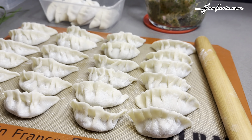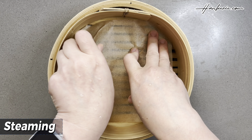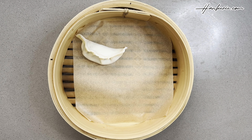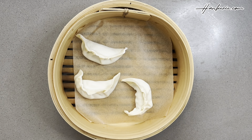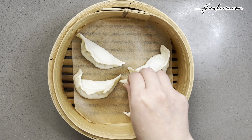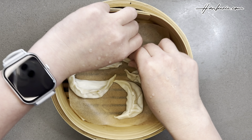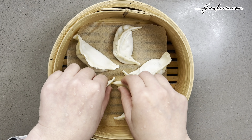Let's move on to the exciting part — steaming! I use baking paper so that the dumplings won't stick to the steamer. Place the dumplings in a single layer in the steamer basket, making sure they are not touching each other, leaving space between them for even cooking. If you don't have parchment or baking paper, you can use natural cabbage leaves to prevent the dumplings from sticking — a very useful tip!